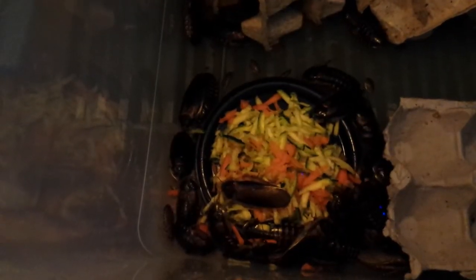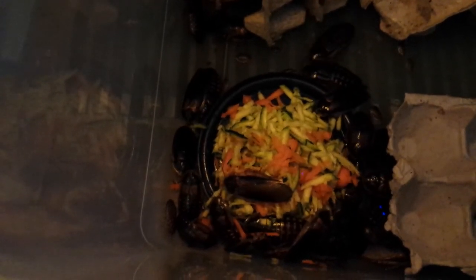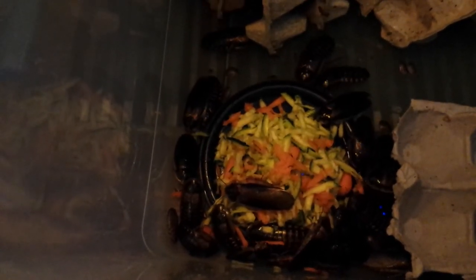And you got the babies down there eating their food. Believe it or not, all of this food will be gone probably by tomorrow. So I feed them once every other day, and they're well worth it. Have a great day everybody, and thank you so much for watching.